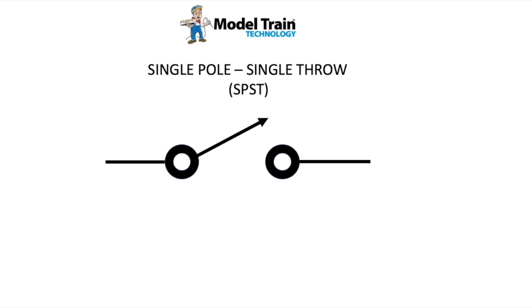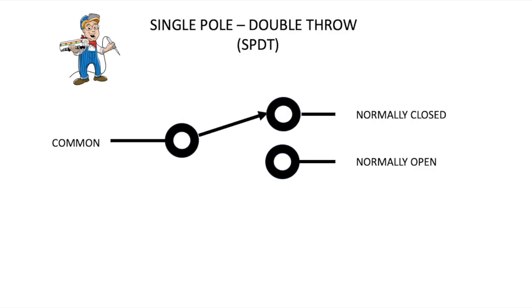This is a brief tutorial on switching, including double pole, double throw relays. The reason we're doing this is so that you can be oriented to successfully use our DCC double pole, double throw relay controller. So this is a really simple on-off switch called a single pole, single throw switch.